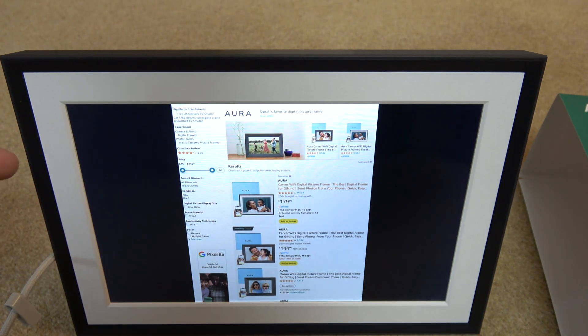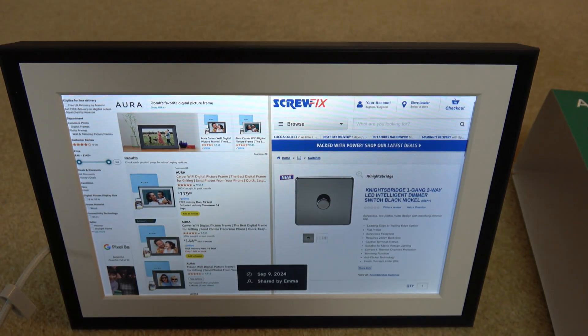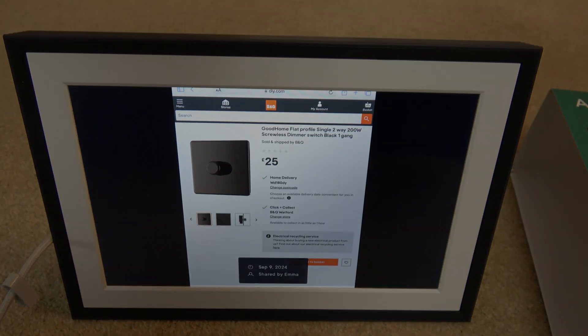And there we go - you can see it is now gone. If we go right and left you can see that it has now disappeared. So that's how to do it, and the same thing will apply to a landscape photo as well. Nice and straightforward - thanks for watching.